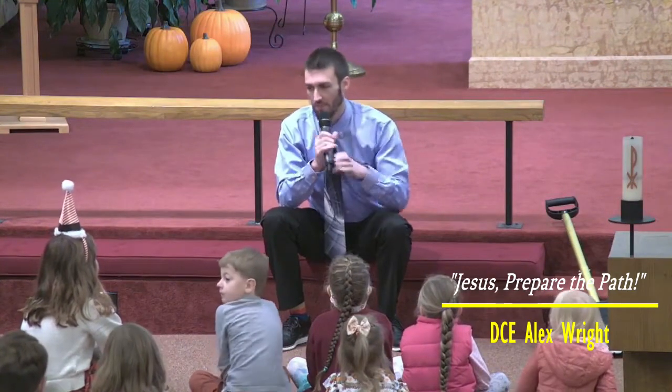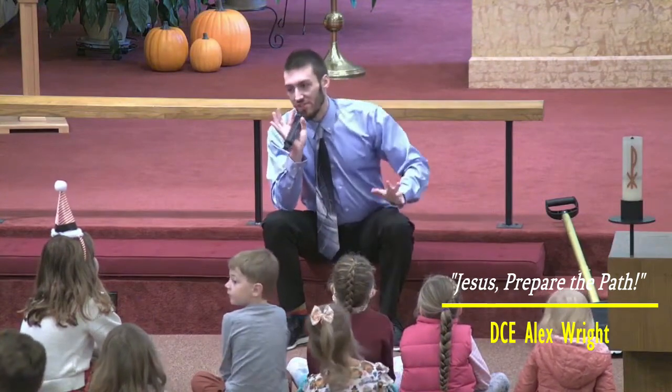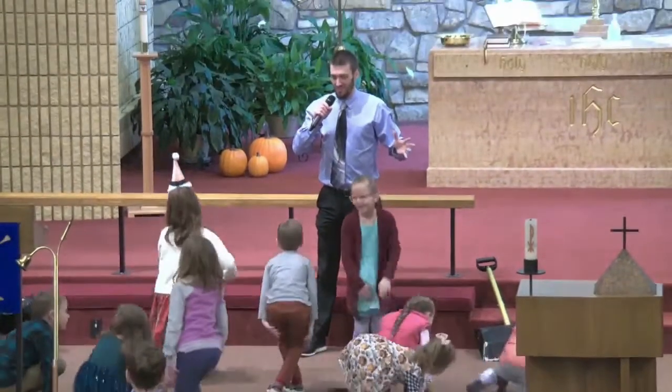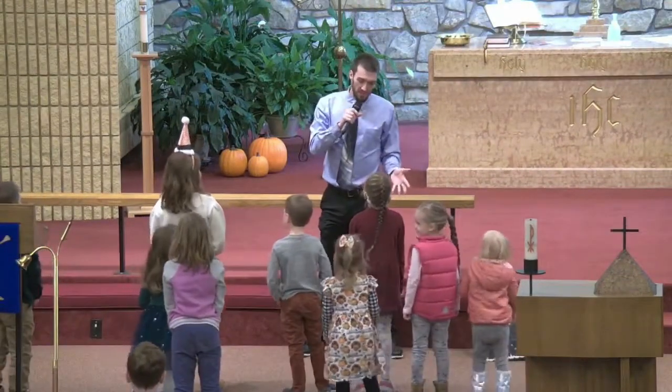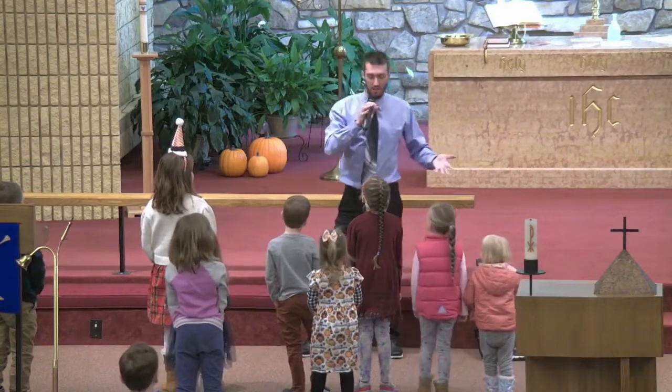Good morning, everybody. So today, I know you all basically just sat down, but stand up. Okay, and you can do this in place, or you can maybe do it in like a little circle, but everyone just do some walking right now.